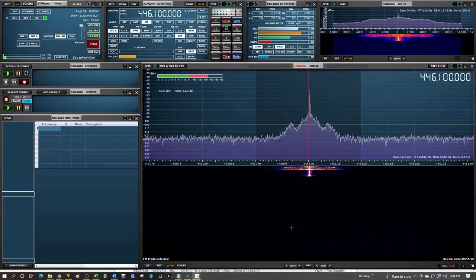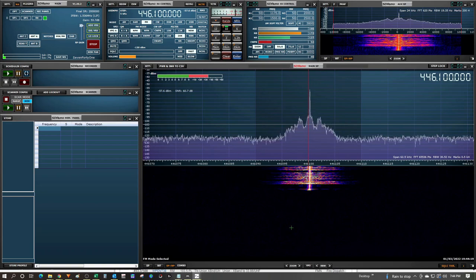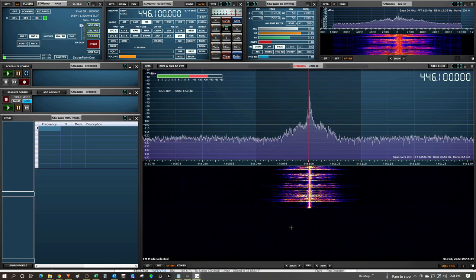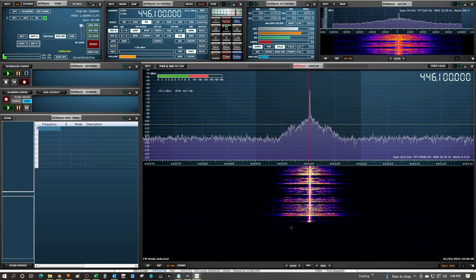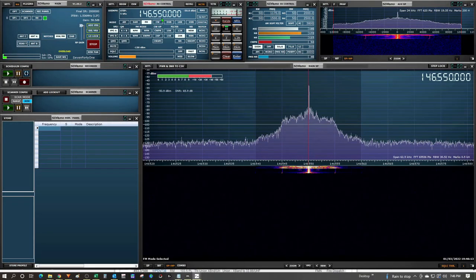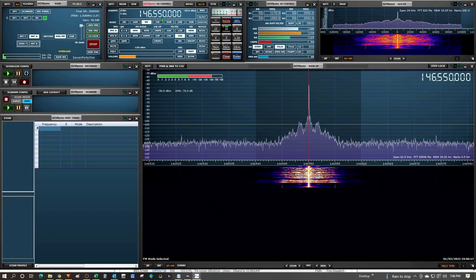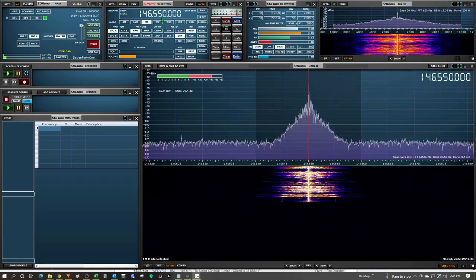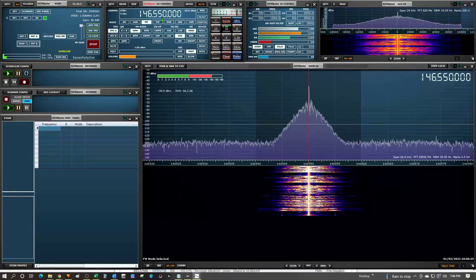Transmit test of the ICOM 2730A on 70 centimeters: counting 1, 2, 3, 4, 5, 5, 4, 3, 2, 1. Callsign: November 1 November Uniform Golf. Transmit test on 2 meters: counting 1, 2, 3, 4, 5, 5, 4, 3, 2, 1. Callsign: November 1 November Uniform Golf.